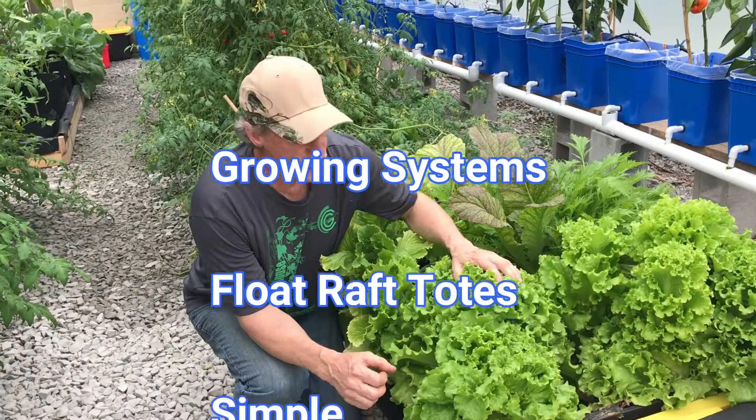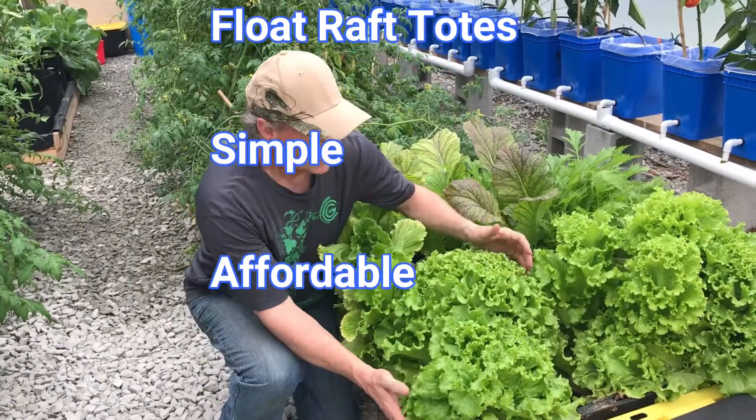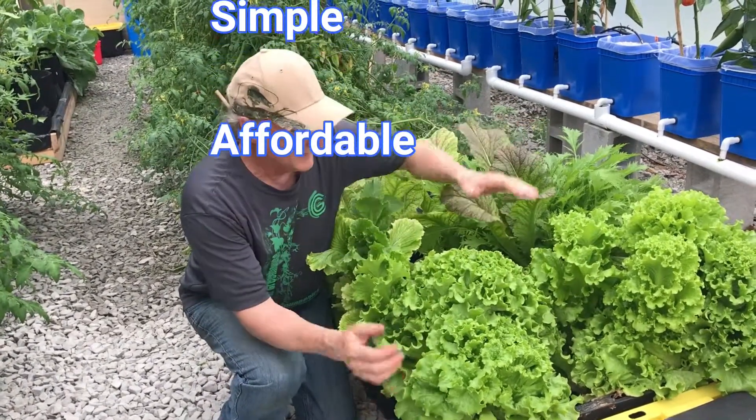Welcome back to Greenhouse Solutions and Growing Systems. Today we're going to show you a fast, simple, cheap way to do float rafts in 27-gallon totes.